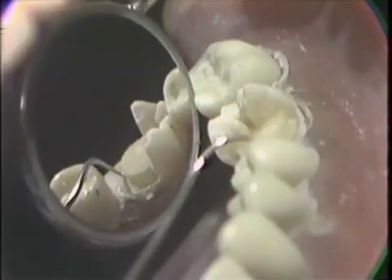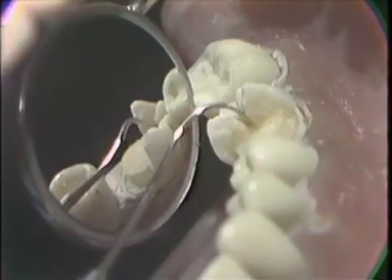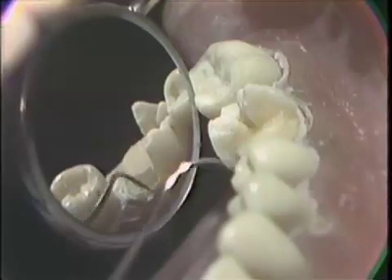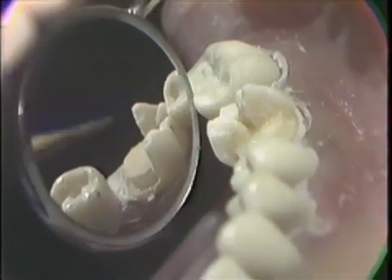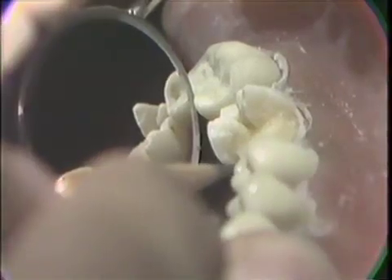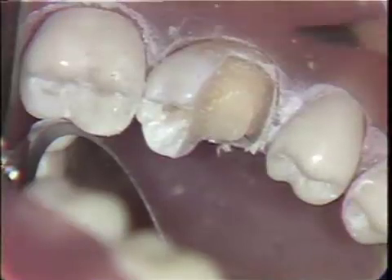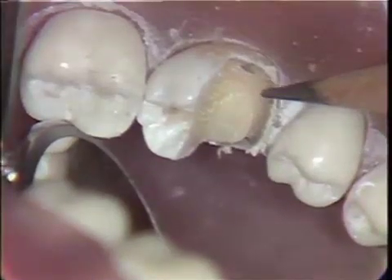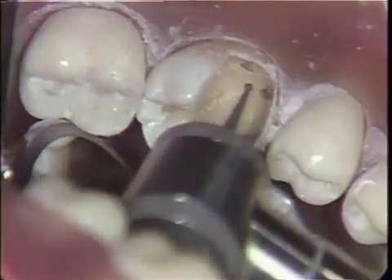We now have a well-developed shoulder and extension into the distal groove of the occlusal surface of the tooth, and the pulp is not exposed. We are now planning the placement of the pin holes and placing four pencil dots where we want to place the pins. You must remember the pins cannot penetrate into the pulp of the tooth or cannot run outside of the tooth into the periodontal membrane.